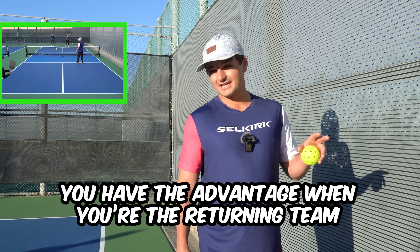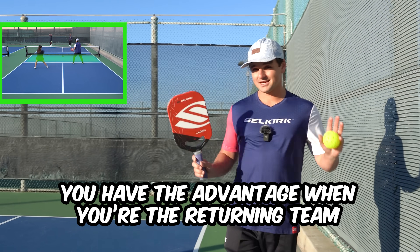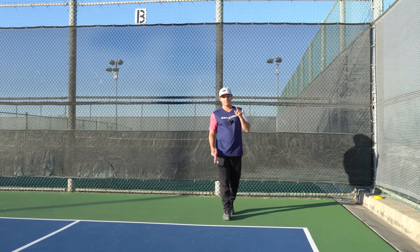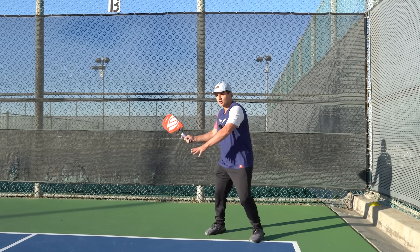When you're returning, you have the advantage because you're the first team that can make it into the kitchen. If you're reckless though, it can be really easy to throw these points away. So today I'm going to teach you how to prevent that, and this all starts with the return itself.